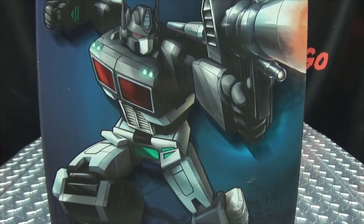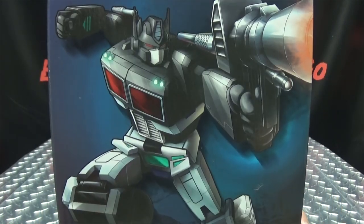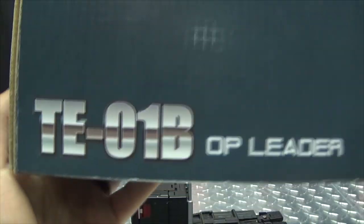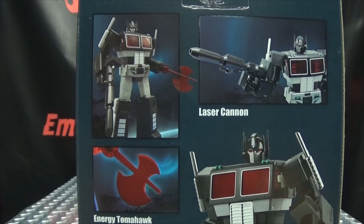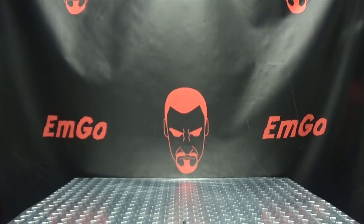Right up front we have some lovely artwork of TEO1B. This is the black Nemesis version of Optimus Prime, Op Leader. Metal deformation on the side of the box we have Op Leader. On the other side of the box, TEO1B Op Leader. Warning: don't eat anything in this box. On the back of the box we have your obligatory product shots, and that's basically it for the packaging.